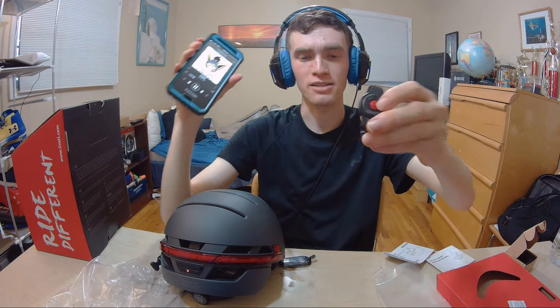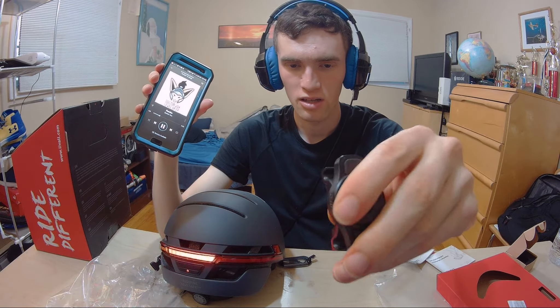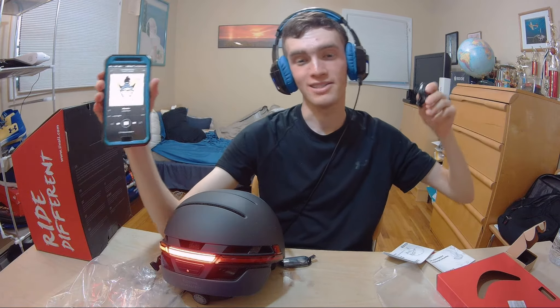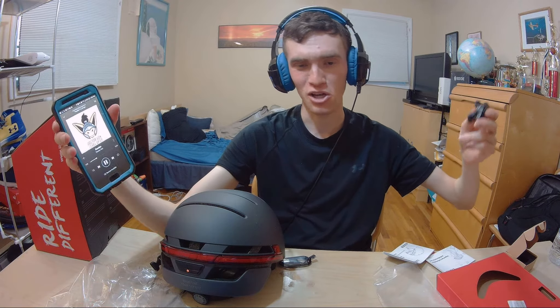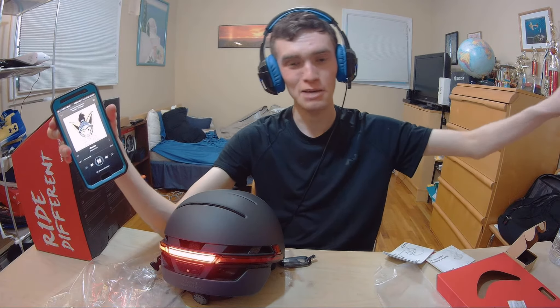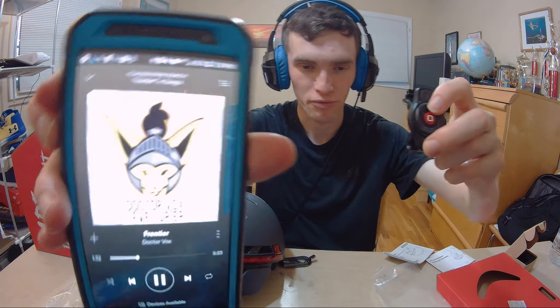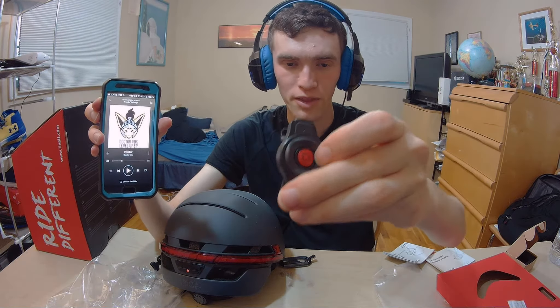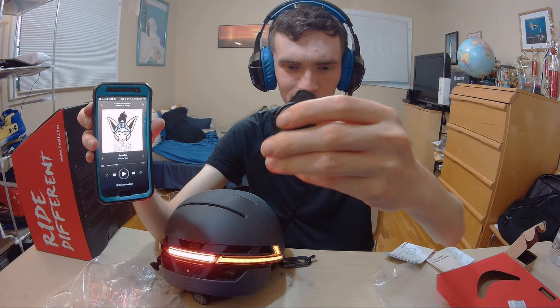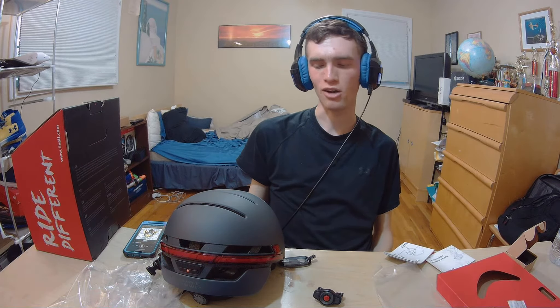The thing that's confusing me is the left and right buttons on the remote. I don't understand the point. I guess maybe if you want to tell somebody behind you or in front of you that you're changing lanes or making a left turn — maybe that's the point of it. But it's confusing because these two things do something on the actual phone, yet the left and right don't do anything conceivable. It should be used to switch songs like any Bluetooth remote, but for some reason this one doesn't do that.